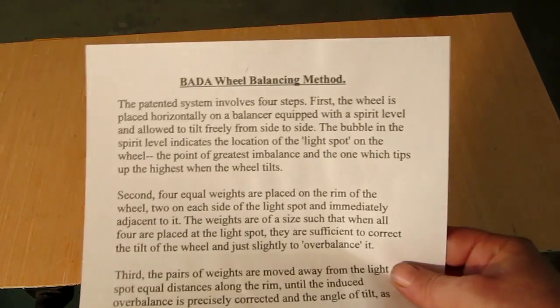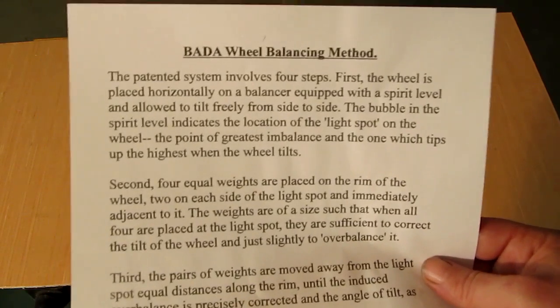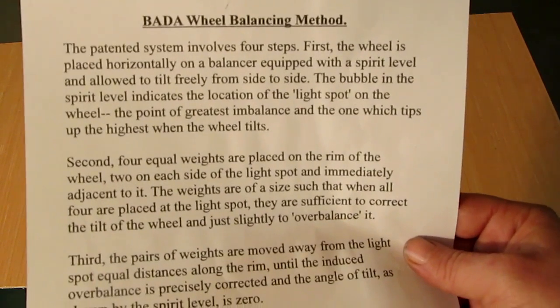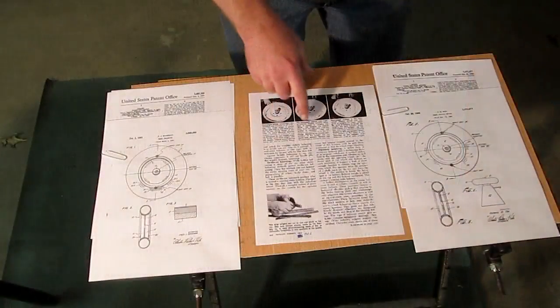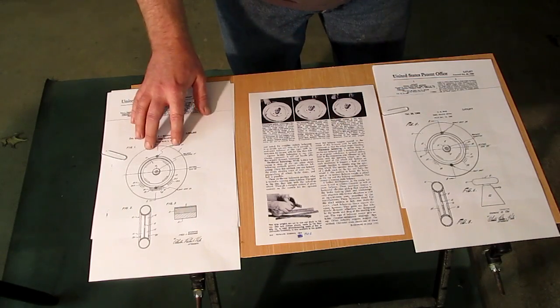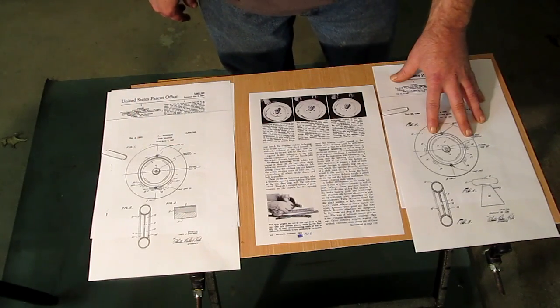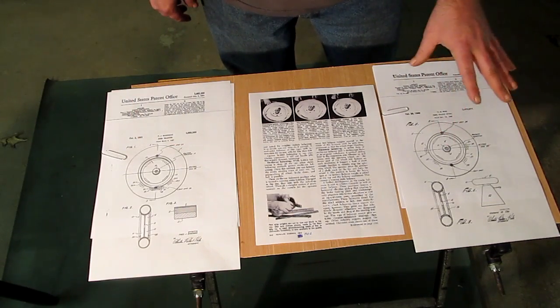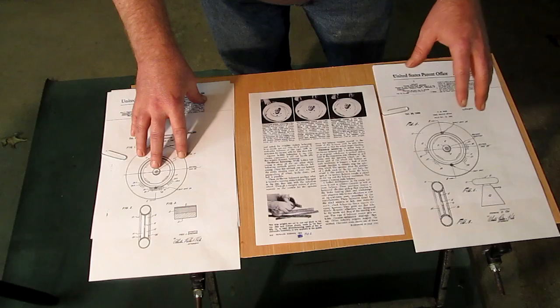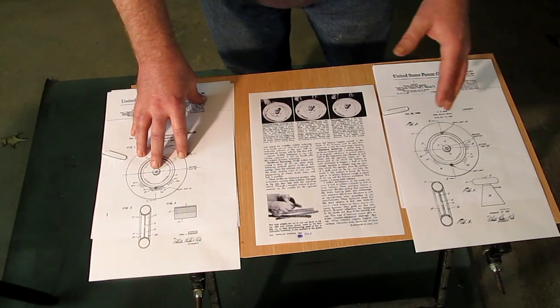There is actually another bubble balancing method I really wanted to get into in this video, but I just did not have the time or the extra weights to show the detail I would have liked. It is a patented four-weight bubble balancing method that used to be pretty popular in times past. I was able to find the patent and there is a link in the description to it. If you are interested in bubble balancing, you have to read this — it's a great read.